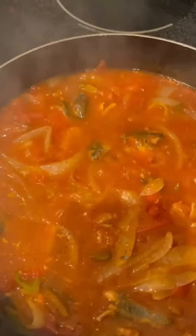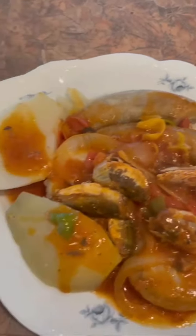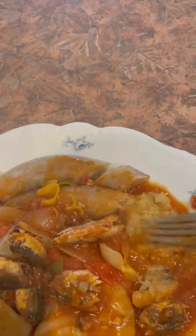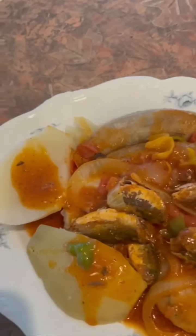Alright, there you go my friends - mackerel, dumpling, banana, sweet potato. I'm kind of crushing them so you can see where the gravy comes in. Until next time, God bless.